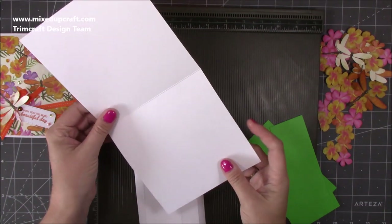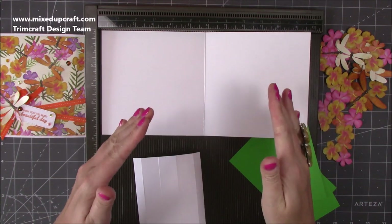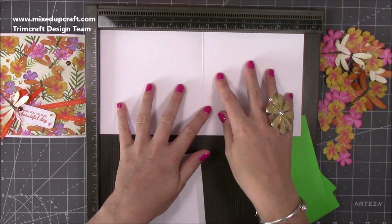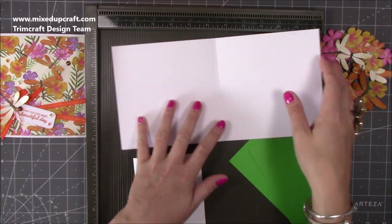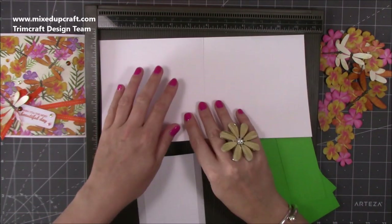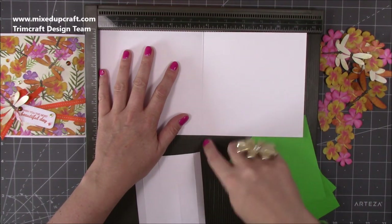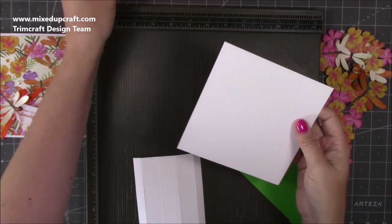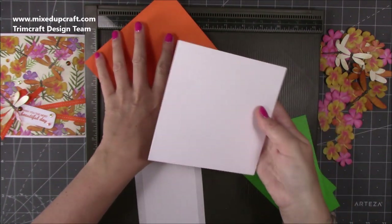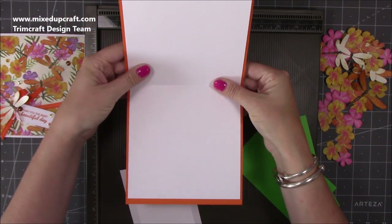I've got this piece here which was actually another pre-made 6x6 card and I just cut it down. But you will need a piece of cardstock that's 11 and a half by 5 and three quarters, and you're going to score at 5 and three quarters through the middle - so just halfway. Fold it in half and that will sit perfectly in here giving you a nice border.